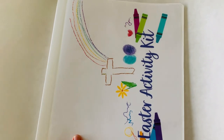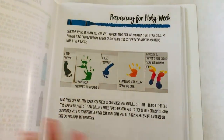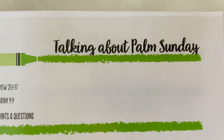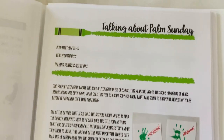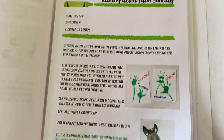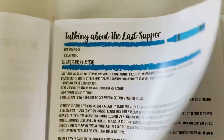In this kit, you will find something a little different than what was in our Advent kits. You will find, along with all the fun activities, these pages that say 'talking about' and an event in Holy Week. Holy Week is the week in the Christian calendar from Palm Sunday to Easter, and these pages will help you and your family discuss and navigate through that day together.